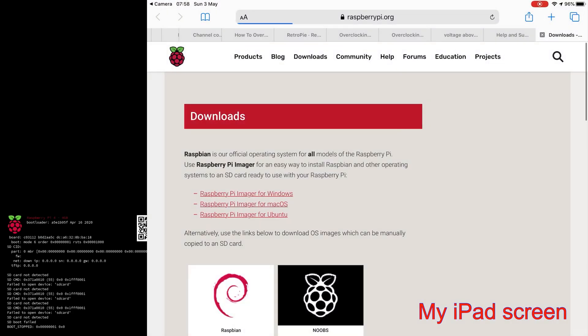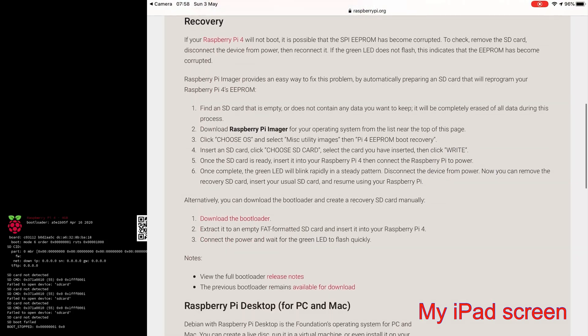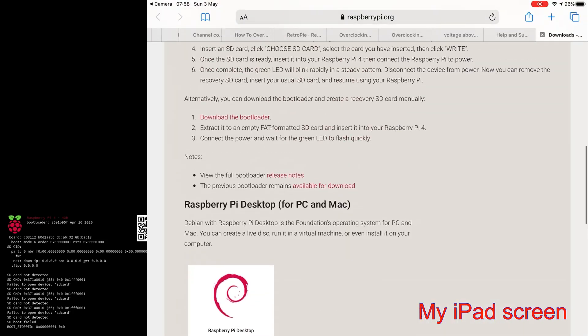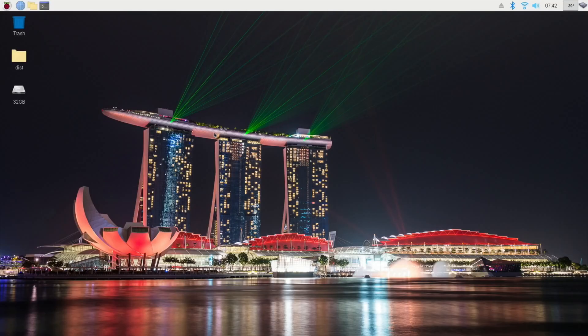If you go to the QR code and open it, it takes you straight to the Raspberry Pi site which allows you to download — that's a nice little touch. It also means you can check if your Pi is working properly for video output without having an SD card.